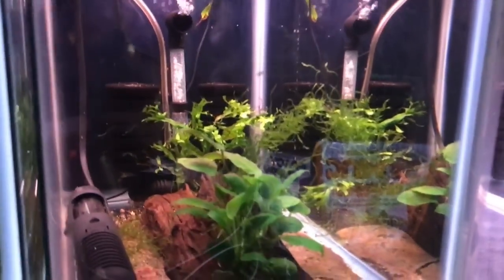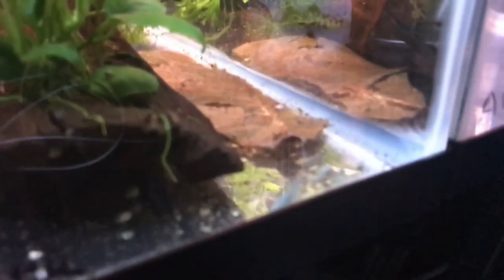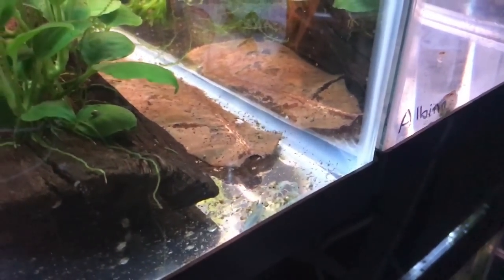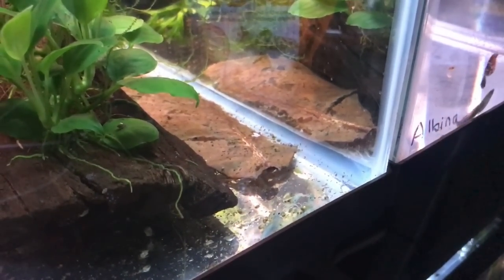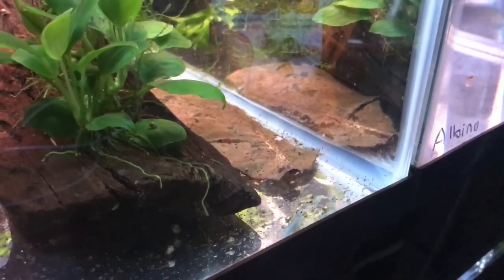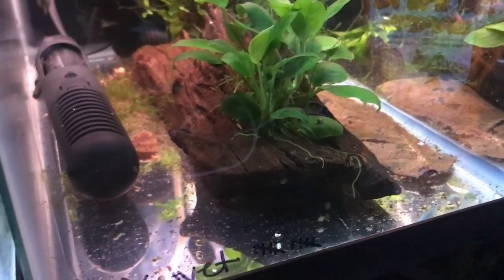Now let's get to this tank — right in here are my blue velvet shrimp. You can see some right down there on the front because I just fed them. These guys are doing awesome and there's a bunch of shrimplets in this tank, so that's another project I've been working on.